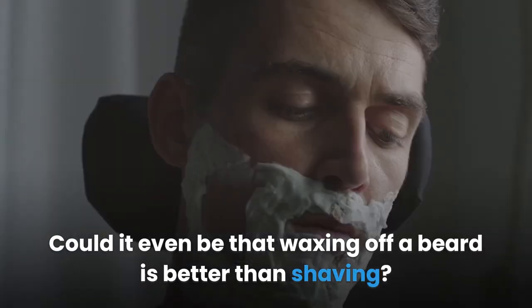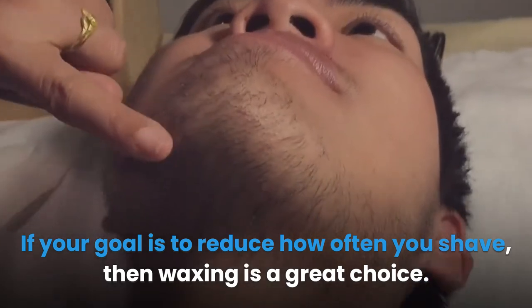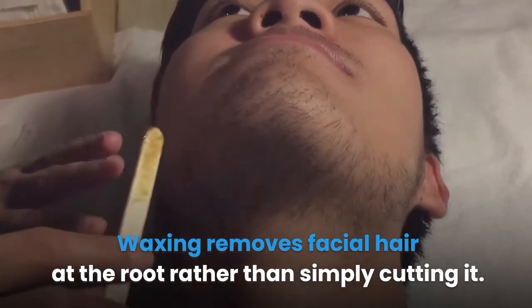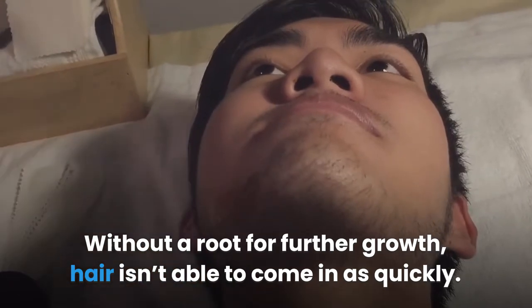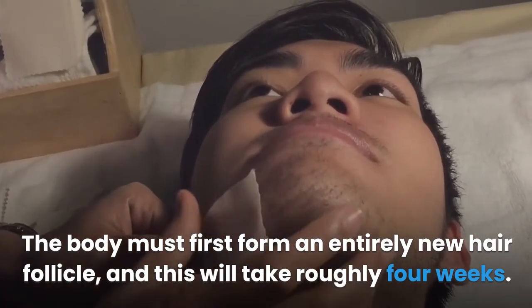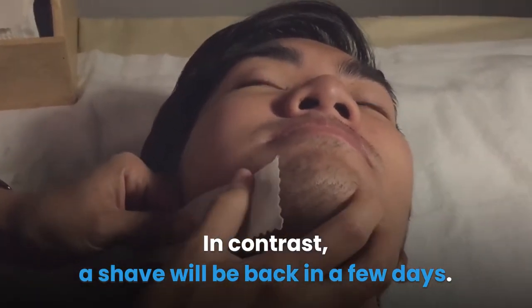Could it even be that waxing off a beard is better than shaving? If your goal is to reduce how often you shave, then waxing is a great choice. Waxing removes facial hair at the root rather than simply cutting it. Without a root for further growth, hair isn't able to come in as quickly. The body must first form an entirely new hair follicle, and this will take roughly four weeks. In contrast, a shave will be back in a few days.